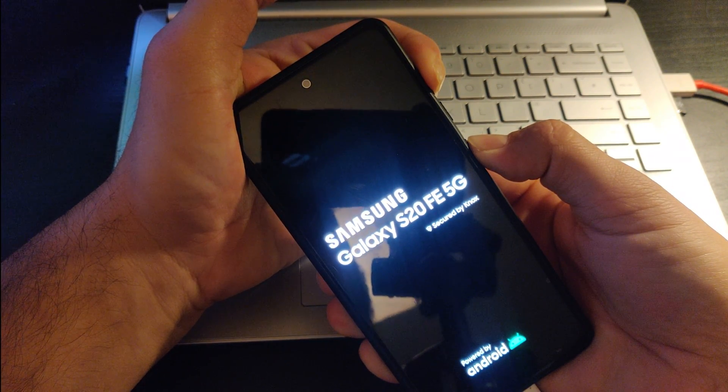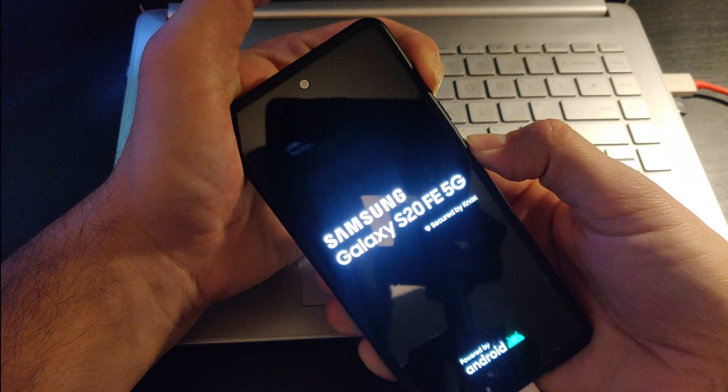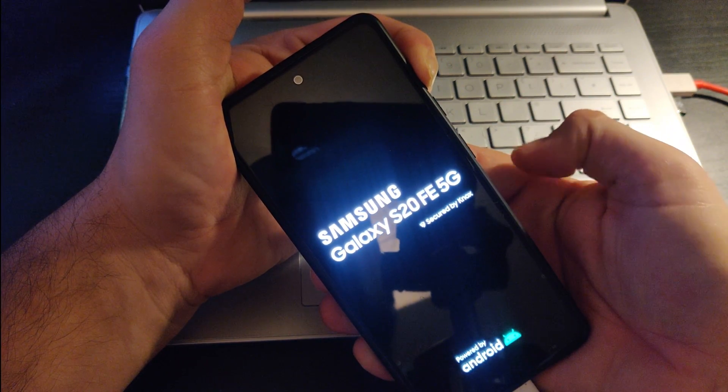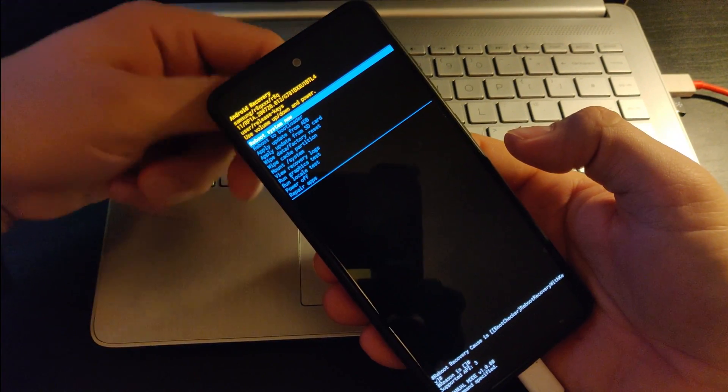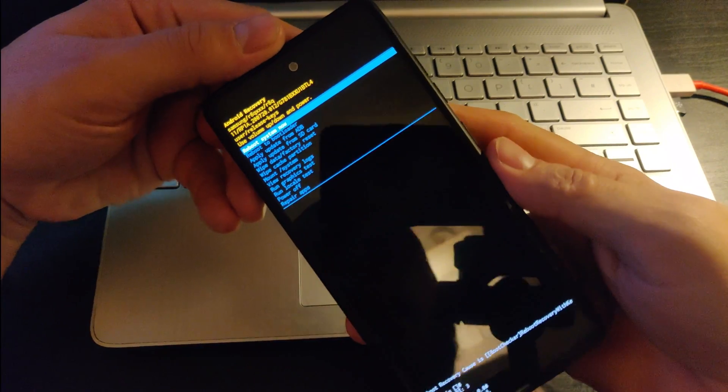Once you see the screen, you release the lock button and you keep holding the volume up. And there you go guys — this is how you get to your recovery mode.